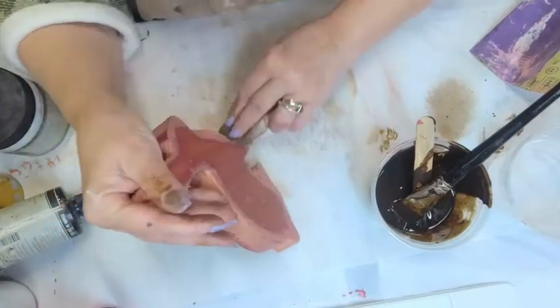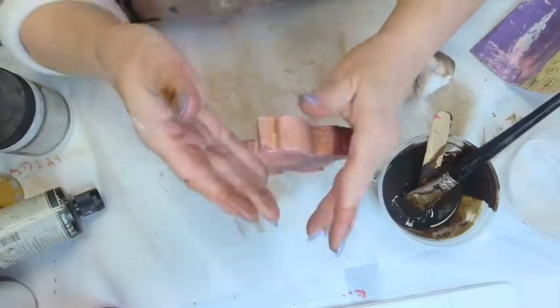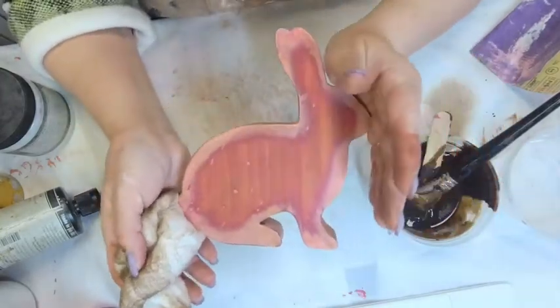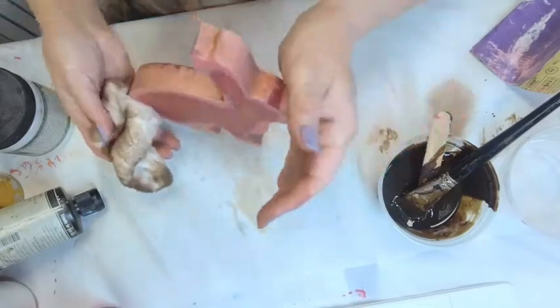Think of when you get your hair colored and they tone it — they don't just put the blonde in and send you out the door yellow. They tone it to adjust the color the right way. That's exactly what we've done here: we've toned this down from super bright colors to making it look vintage.